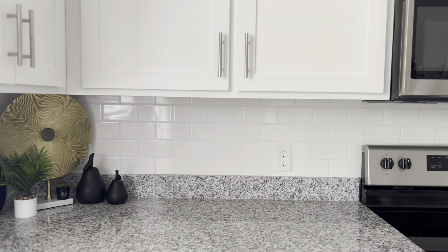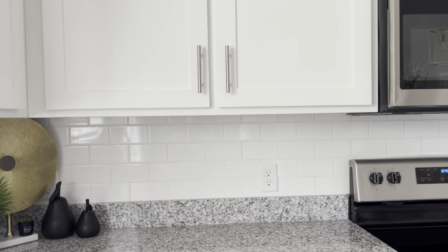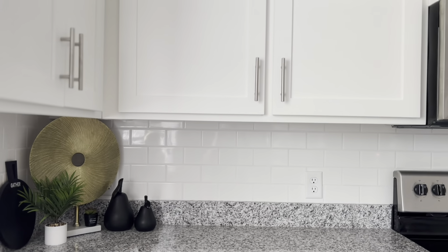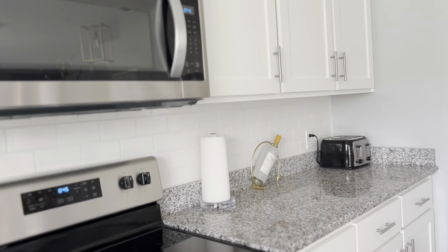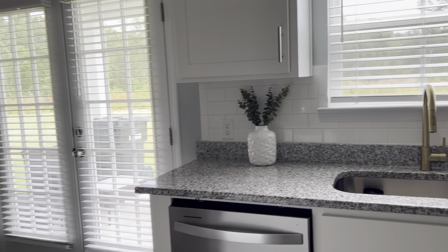I've ordered so many knobs and had to send them back, so I'm fed up with it. I don't want to spray paint them either, because when I spray painted the ones in my boys' bathroom they're already starting to rub off. I'll replace those with regular pulls once I figure out measurements. I have way too many knobs in this kitchen to spray paint — once that paint starts rubbing off it looks really tacky. I don't like a lot of stuff on my countertops either; I really despise clutter, so I keep it very simple.